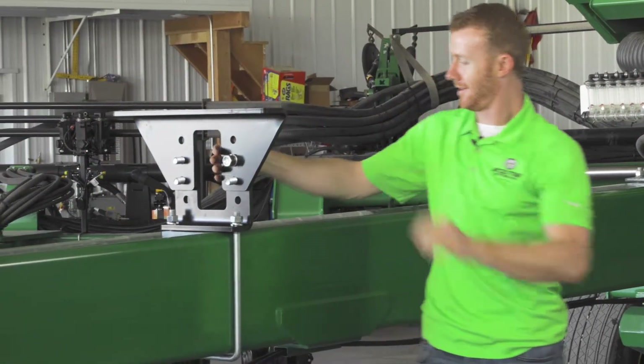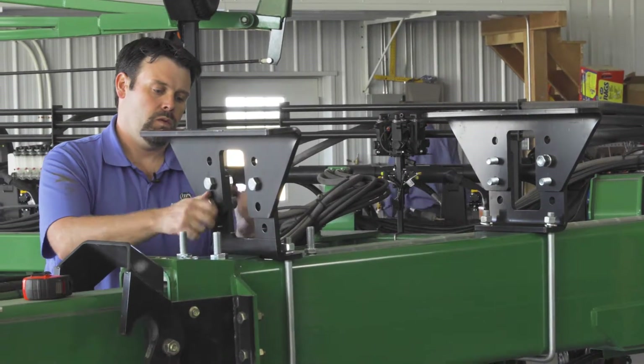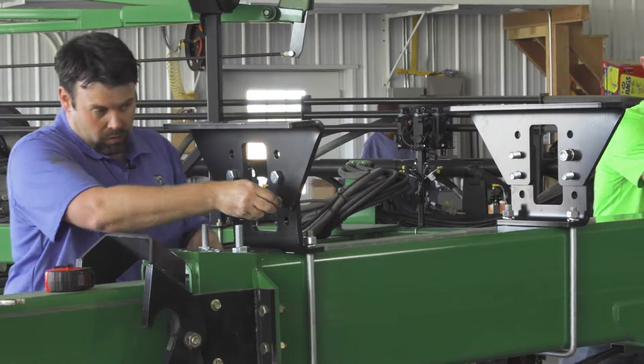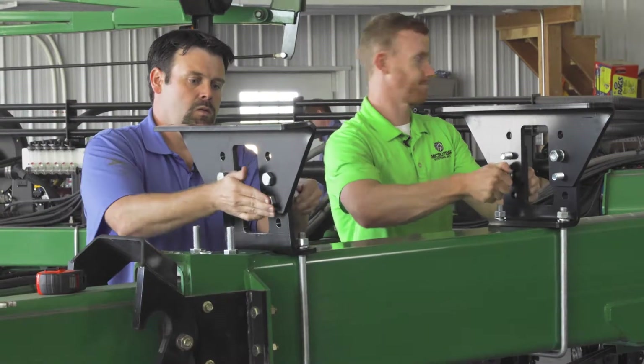You can choose to mount your brackets in whole sets 1 and 3, 1 and 4, or 4 and 2. It is best to use the widest configuration available on your planter, but never mount the tank frame using whole sets 1 and 2 or 3 and 4.